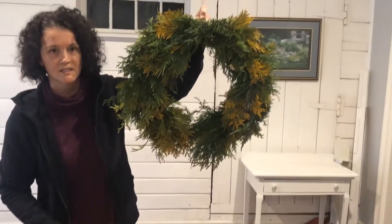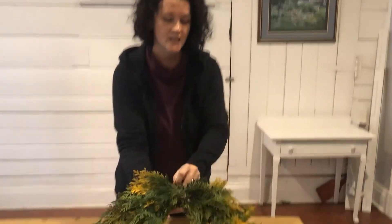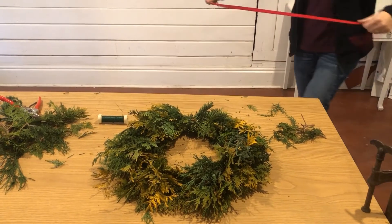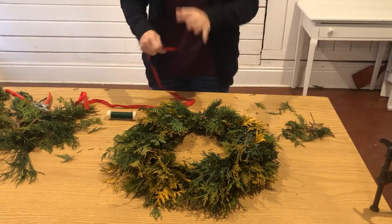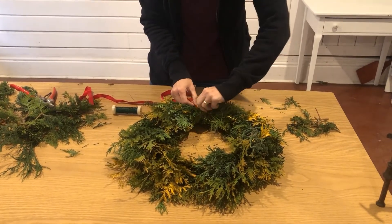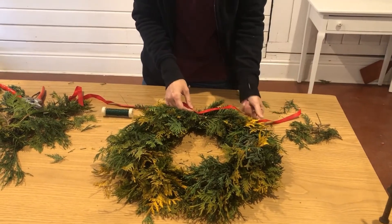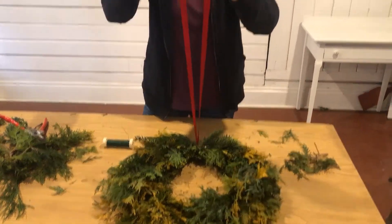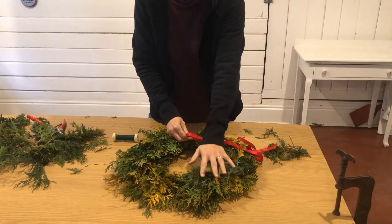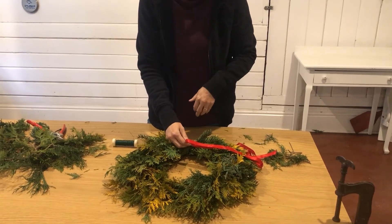One last bit of the process: if you have a sealant of some kind, we use a product called Stay Fresh. You can spray it on the greens — it just keeps the moisture in for a little bit longer. If this is a wreath that's going to be outside in cooler weather, please don't feel like you need to seal it in any way. It'll age naturally, and your different varieties of greens will change colour as well, and a little bit more texture will come out.